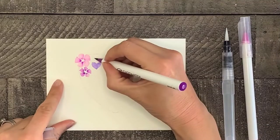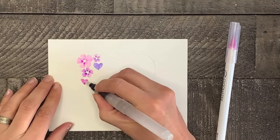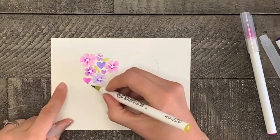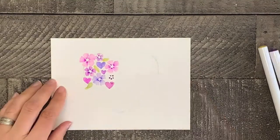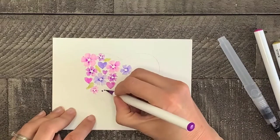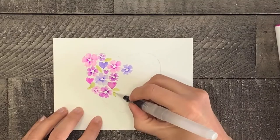Basically, for the hearts you will make three dots with your brush pen — one on each hump and one at the point — then activate the paint with your water brush and spread the paint to form a heart shape. The flowers are made with five dots of color, then using the water brush form each petal one by one until it is finished. The leaves are made with two dots of color and shaped into a leaf with the aqua brush.